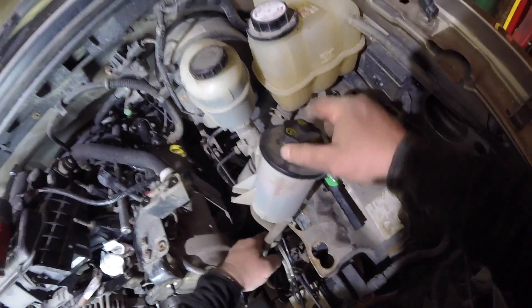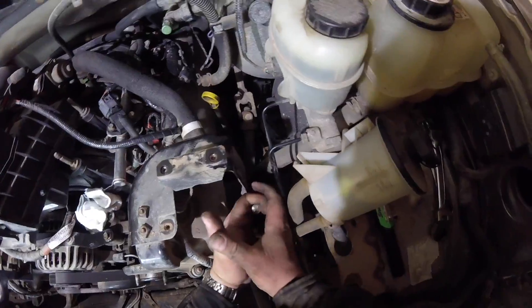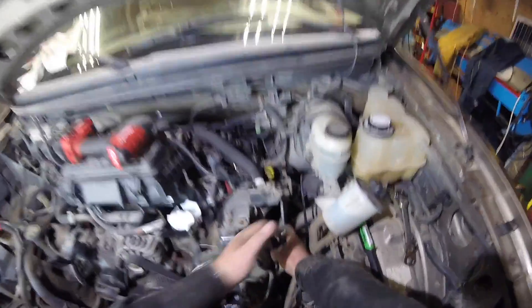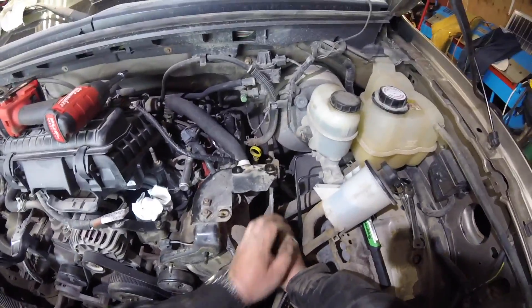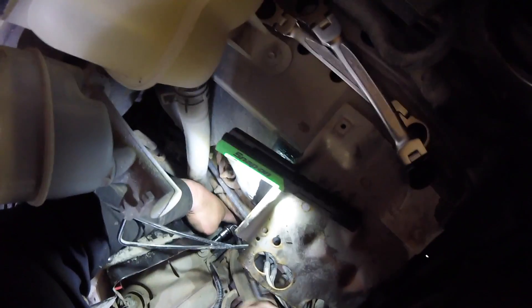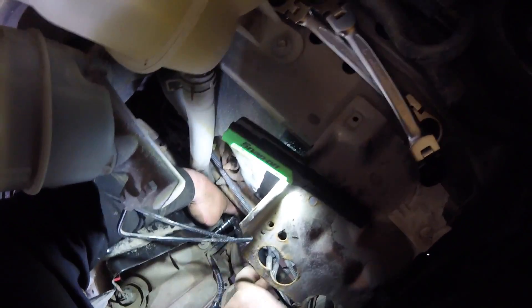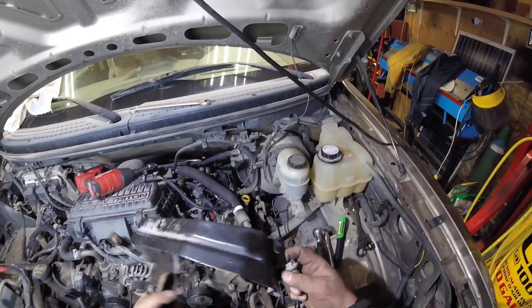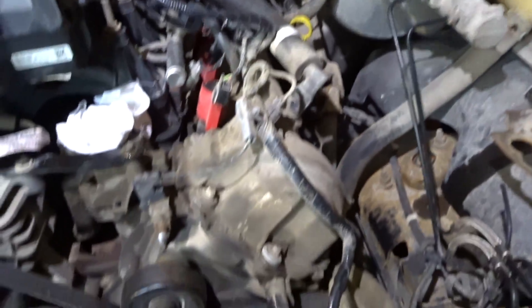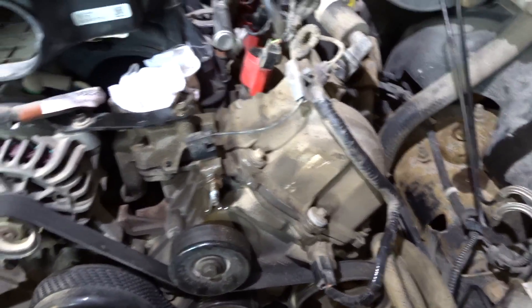Slide that out of the way. This thing is freaking ugly to get at - the sucker does not want to come free. Okay, it's coming. Now I realize I didn't even have to take it out. Okay, now we can start pulling stuff off the driver's side. I'm gonna let that soak.